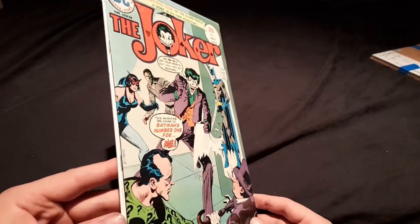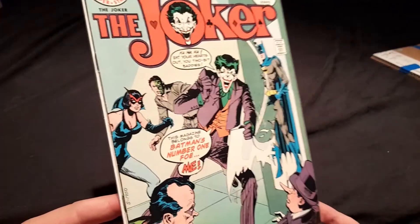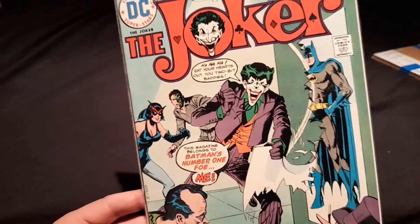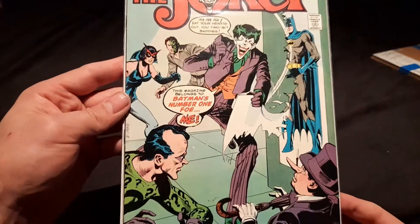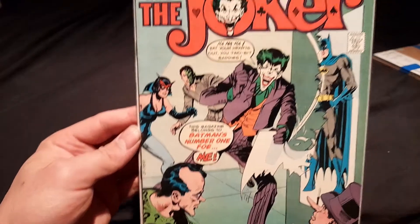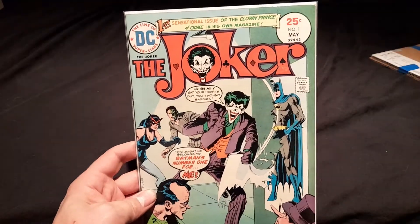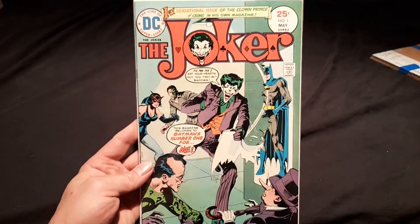The condition of it is a lot better than I thought — I'm actually quite impressed. The spine, the color — look, I'm no expert when it comes to comics, but from this era I couldn't be happier.